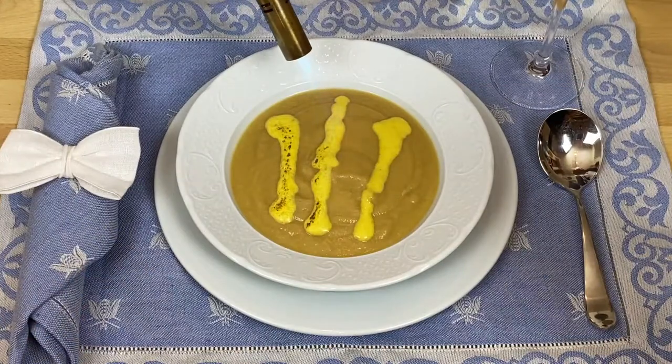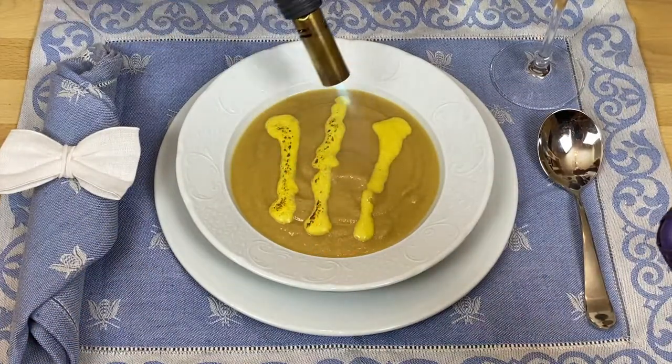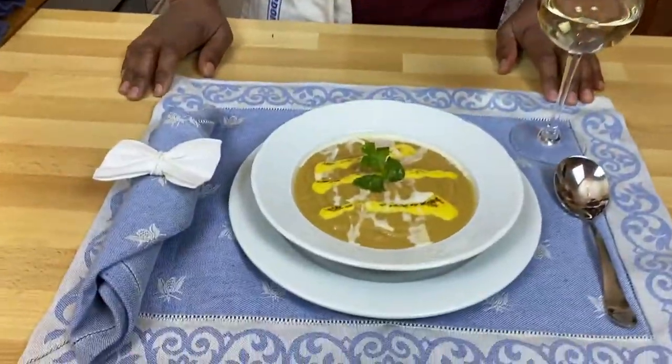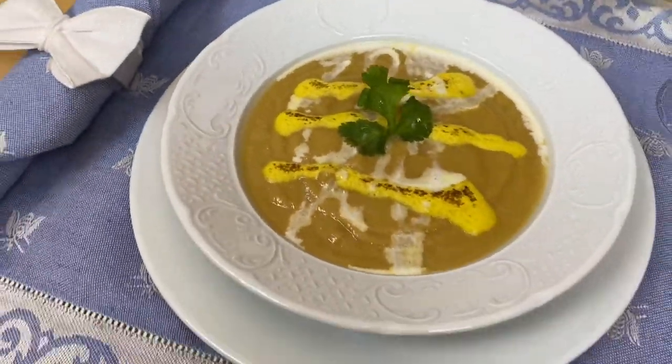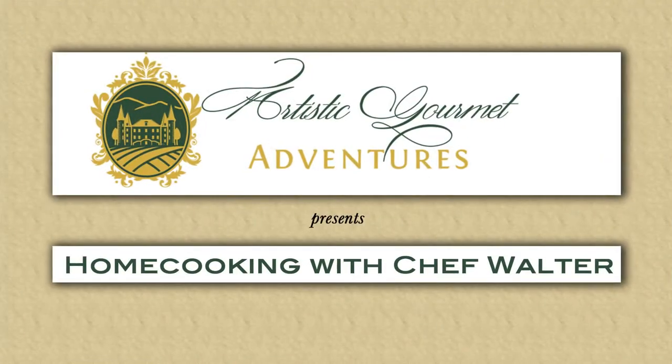We are taking a normal vegetable and going to the Middle East with it today. We are doing a spiced cauliflower soup with a curry sabayon. Hey guys, thanks for joining us. If this is your first time tuning in, let us know you're out there by giving us a big thumbs up below and hit that subscribe button to make sure you never miss a video. Now let's start cooking.